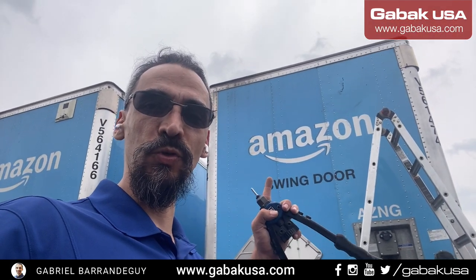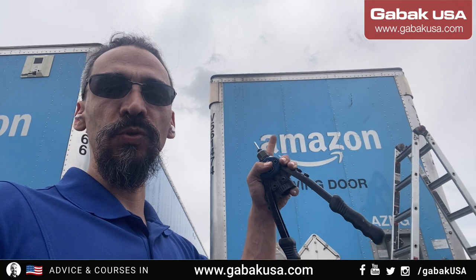In this video I'm going to teach you how to install a GPS in a container. Here I am where you can see in Amazon and they have many containers. It's very easy with the drill and the rivet gun. As you can see, we're going to install it over there.